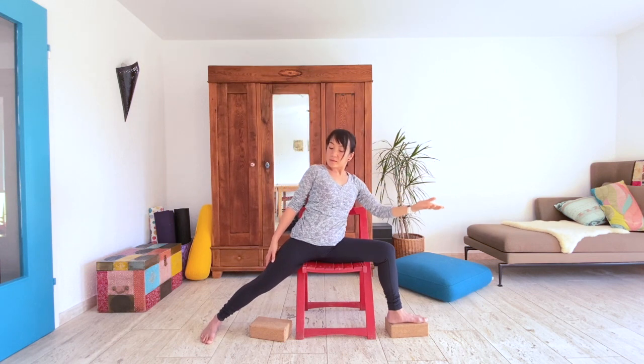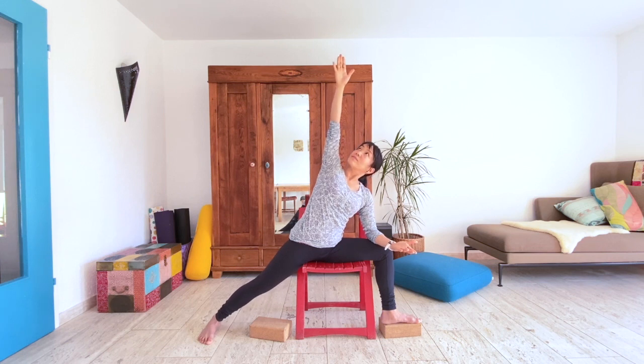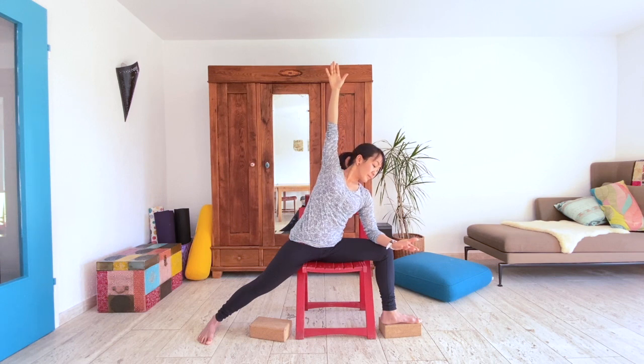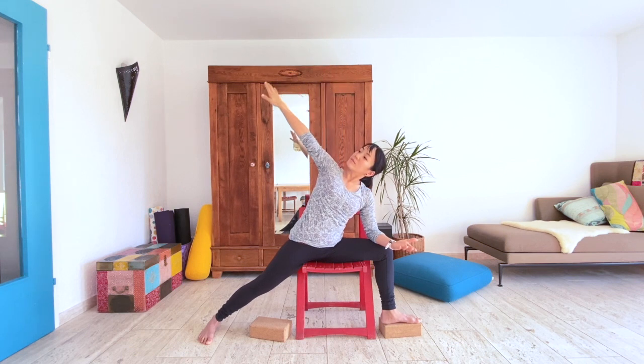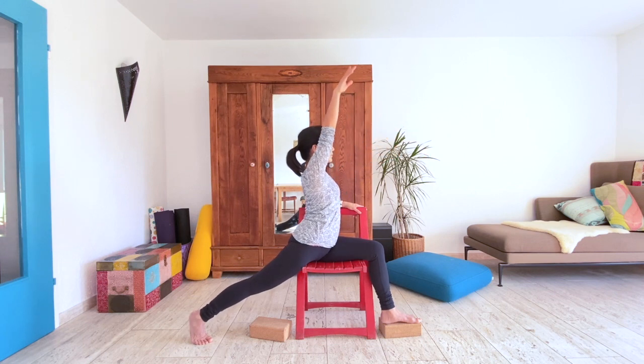Bring the right forearm to the right thigh and sweep the left arm up as we come into Seated Side Angle Pose. You'll either look up, down, or somewhere in the middle — you might even take turns gazing up and down if that feels good for your flow. Full inhale, full exhale. Left arm will sweep down as you pivot the ball of the left foot and turn to face your right leg — this is Crescent Pose. Your other arm can stay or bring both arms overhead.